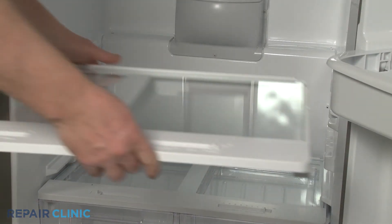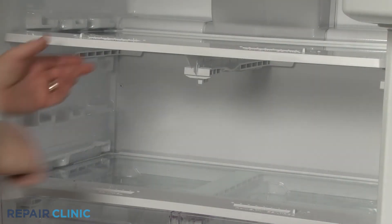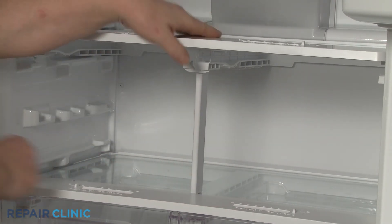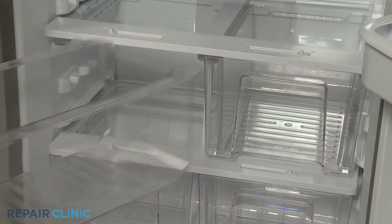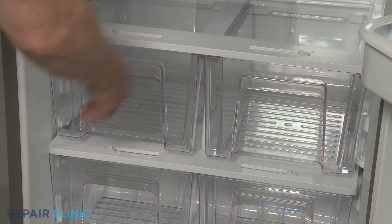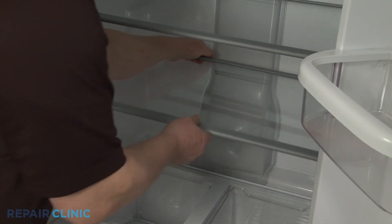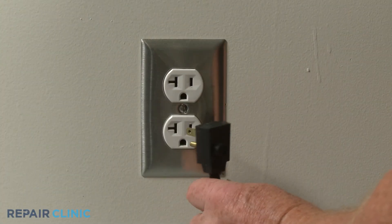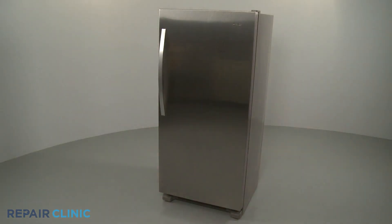Reposition the upper crisper shelving and support. Plug the power cord back in, and your refrigerator should be ready for use.